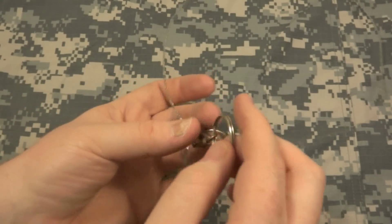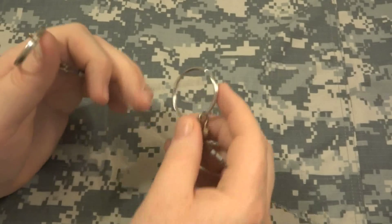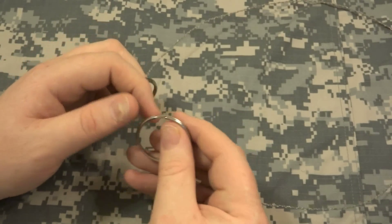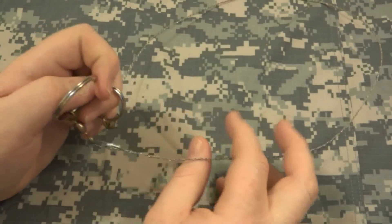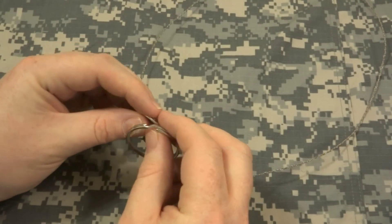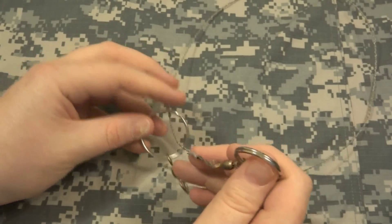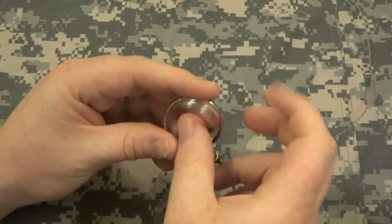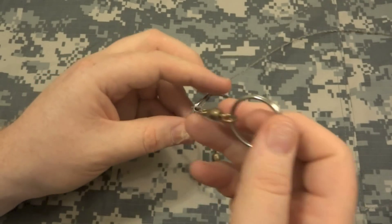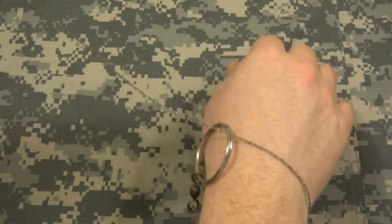I'm still going to keep this in my emergency survival kit because it is lightweight. On a day hike, you can coil it up and you won't even realize it's there — it weighs next to nothing. If you did need to cut through some small branches, you could still do it. Also, this particular one — I believe it's a Coughlin's brand — has one ring bigger than the other, and they say you can use it as a snare, so I'm holding onto it for that reason as well.